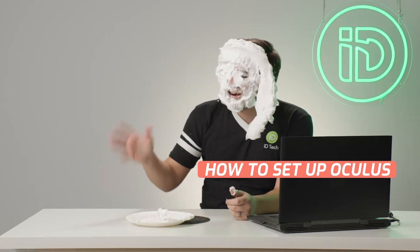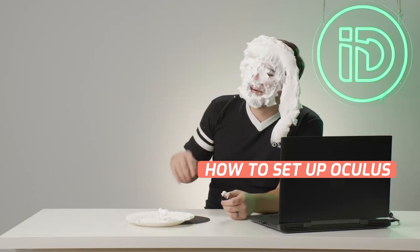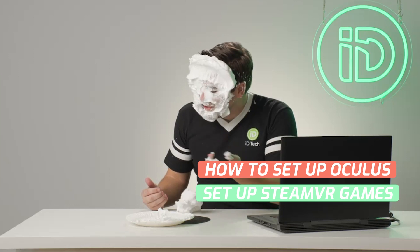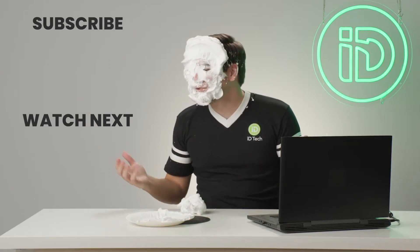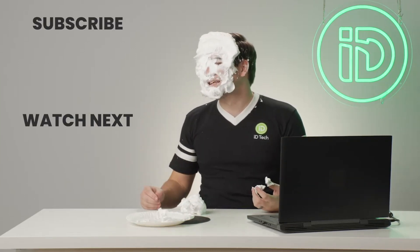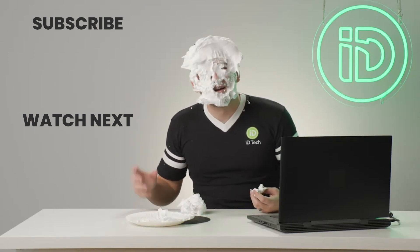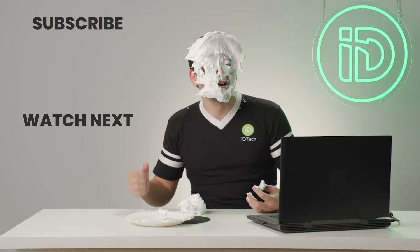Thank you so much for watching the video today. We covered our Oculus, set it up, got it connected to our computer, and also played some fun Steam VR games with it too. Thanks for checking out the video — hope you liked it. Be sure to check out the rest of our channel too. Have a great one — I got to wash off before I put my Oculus back on.